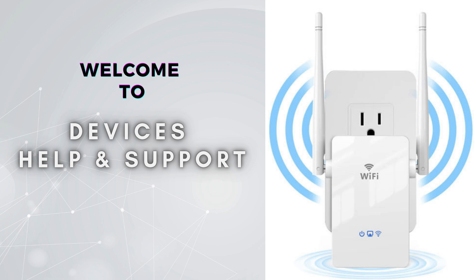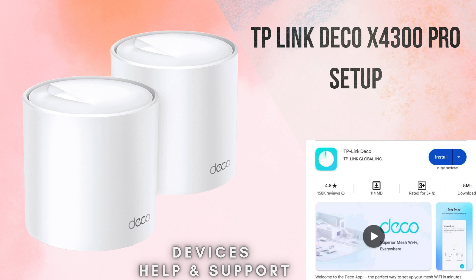Welcome to Devices Help and Support, your ultimate destination for all things related to device setup, troubleshooting, and optimizing your tech experiences. Setting up the TP-Link Deco X4300 Pro Wi-Fi 6 Mesh System is straightforward with this step-by-step guide.